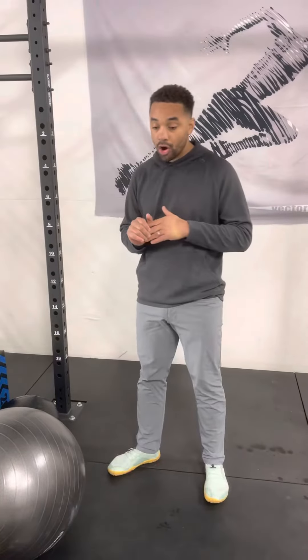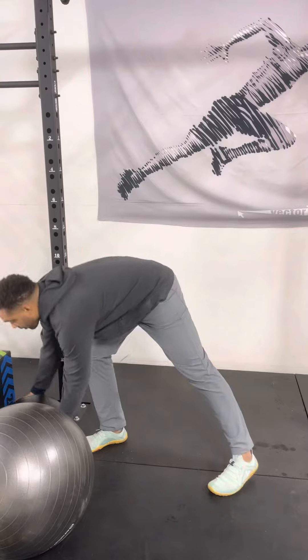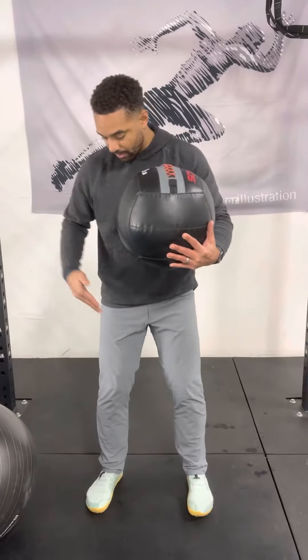Now we're going to do spine cars standing, adding a little bit more challenging. The higher we get in our body, the more challenging it is to control. We're going to start with the ball, 10 pounds. Standing about shoulder width apart.